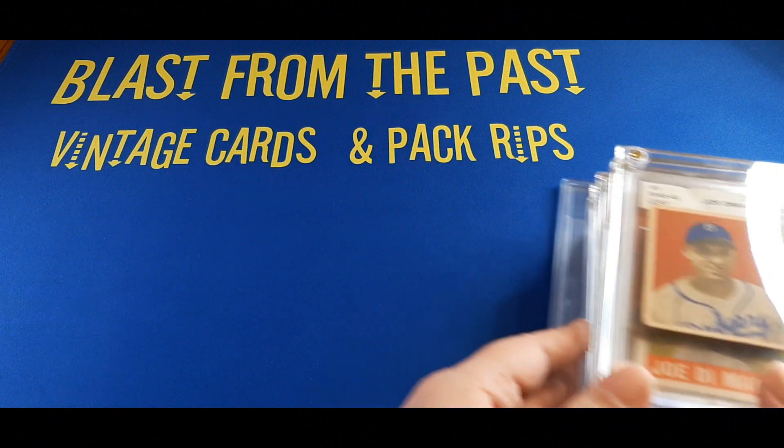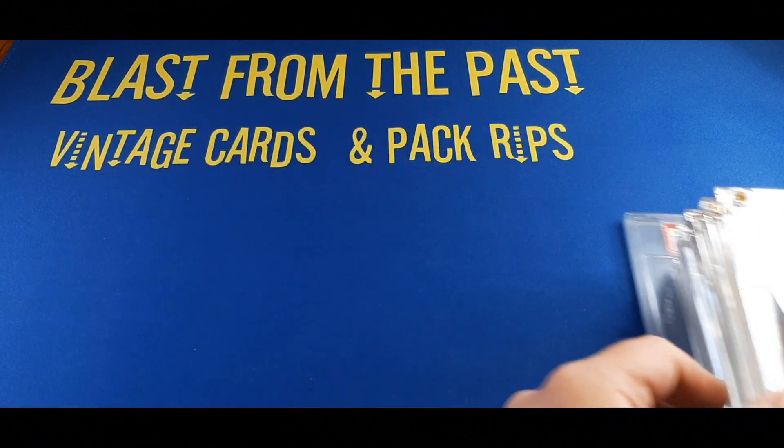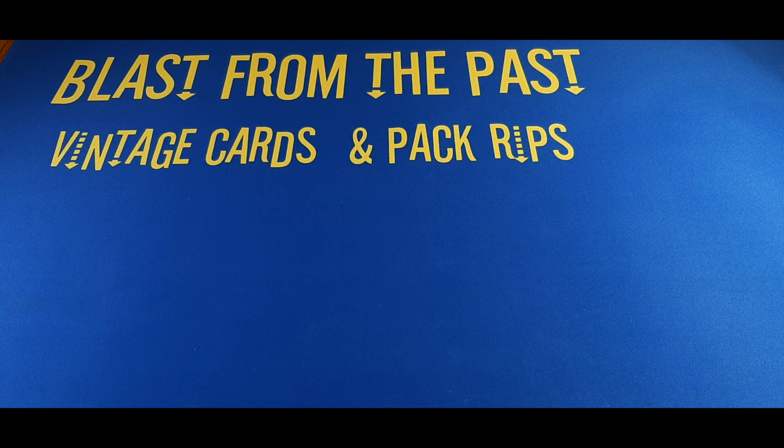Alright folks, here's my stack of vintage cards I'm going to show off here — just a little bit of a preview. I'll put them aside so you don't get too much of a sneak peek.